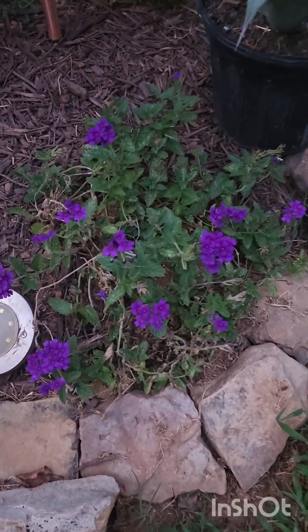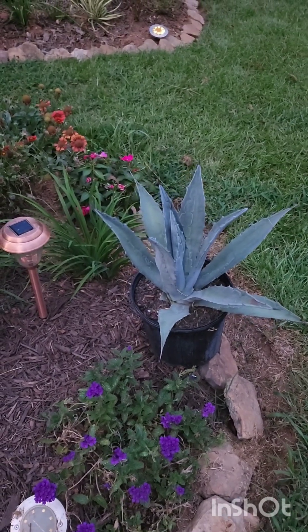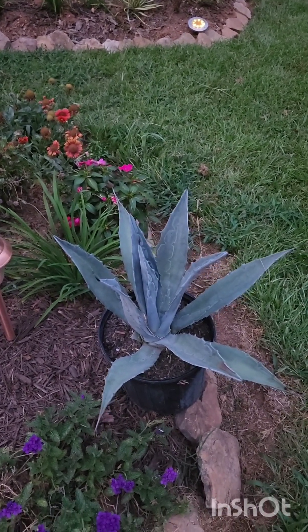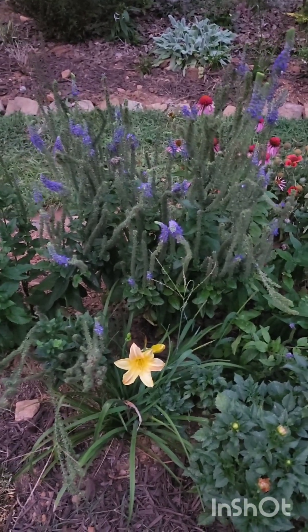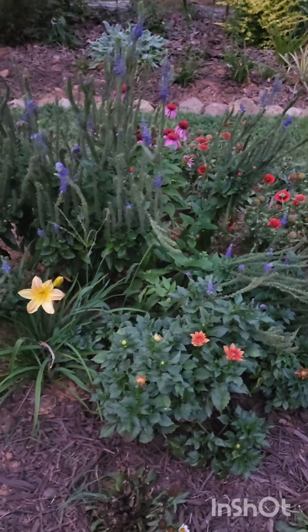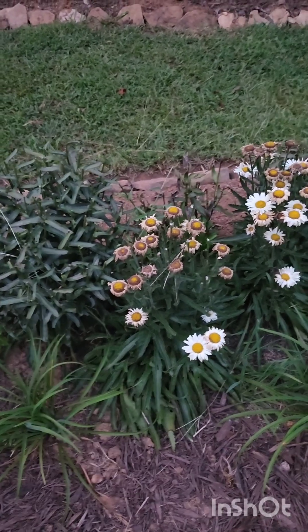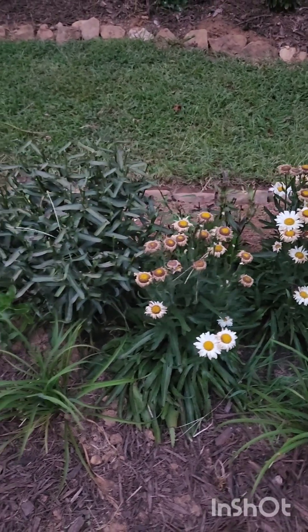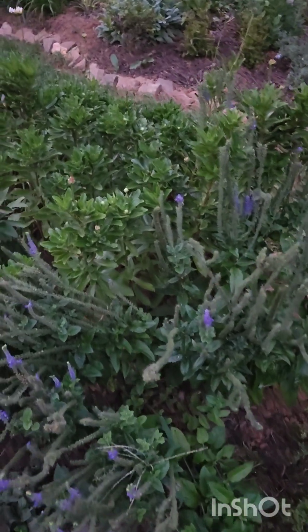Down in this one here, my trailing verbena — I bought it for four dollars at Lowe's clearance — looking really really nice. And this guy here — what do you call it — the thing you use to make tequila. I'm still deciding where I want to put that. My veronica speedwell is kind of on its last leg but it really performed really well this year — I'm so happy. Daylilies looking good, daisies are done, but that's the second flush so I'm happy I got two good flushes out of it. It's just been so hot that I've been scared to come outside.